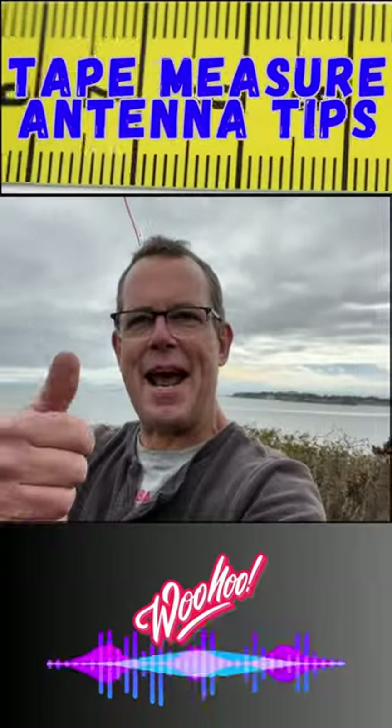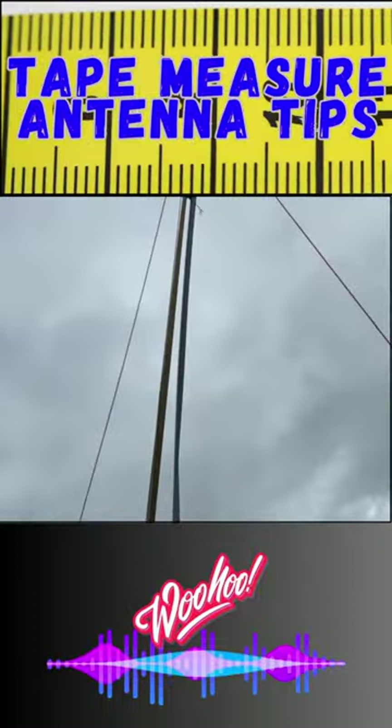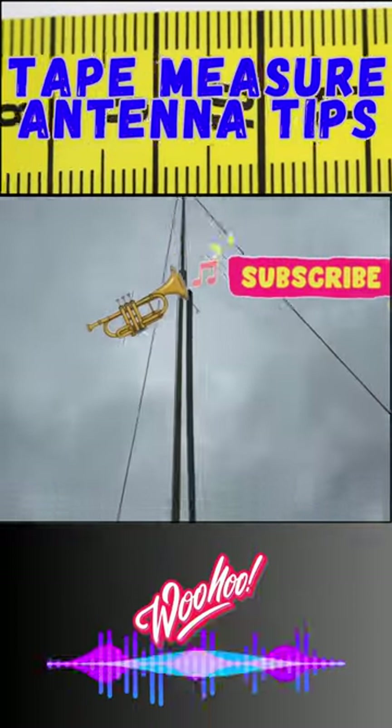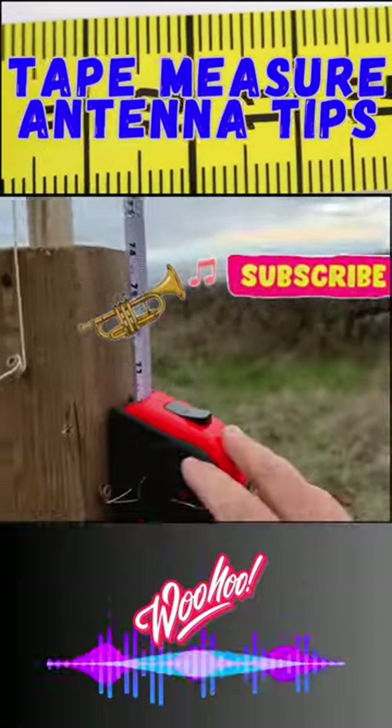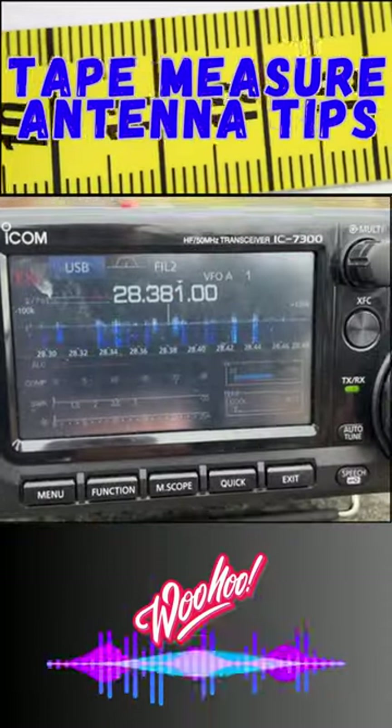Imagine if this works — let's find out. Will it work? There we go, going up the mast. And then I can raise and lower the tape measure. Whoa, oh look at the waterfall!